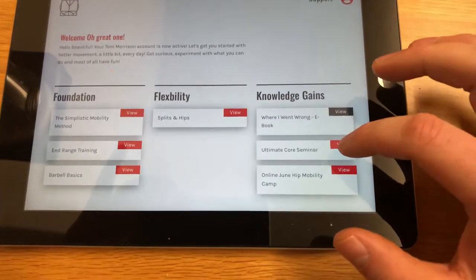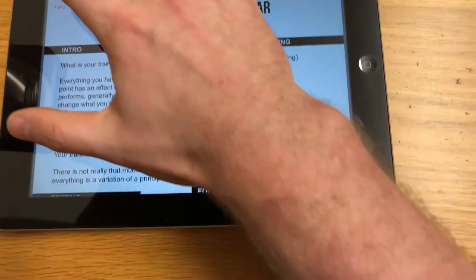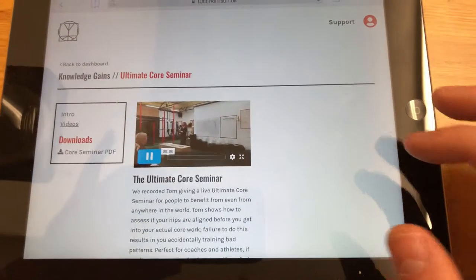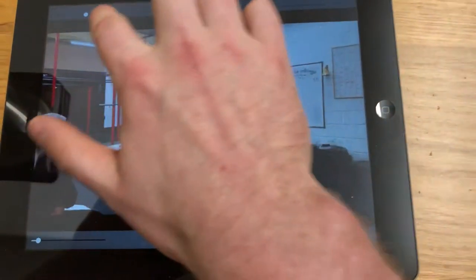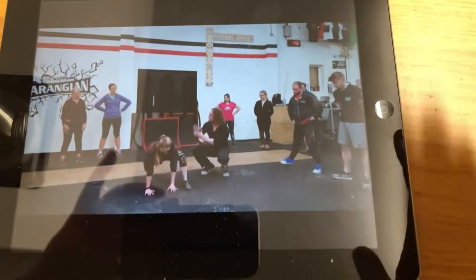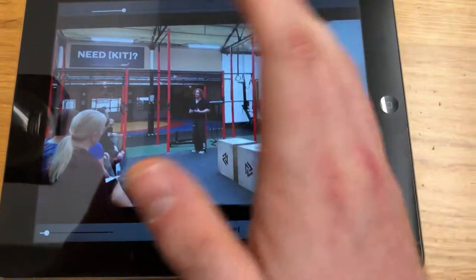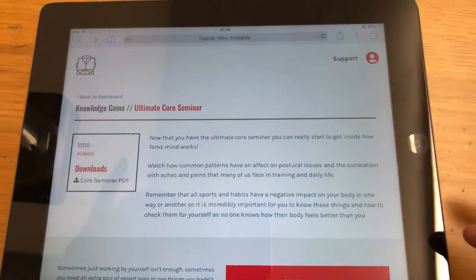One thing that I always forget to promote is the Ultimate Core Seminar, and it's really good. There's a PDF for it — everything that was contained in the day — but also the video. It's a seminar that I did: two hours and 11 minutes of footage from the day of the talk and the demonstration, how to use the exercises and stuff. If you actually have the Simplistic Mobility Method, this covers the theory more. The mobility method is like 'do this, this many times and it works,' whereas here I actually explain all of the movements and demonstrate them on people and show how they make drastic changes in people's flexibility and their hips. It's a really good thing to accompany the Simplistic Mobility Method if you're a fan of geeking out and knowing more.